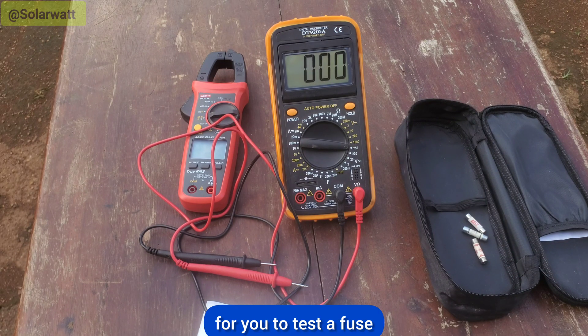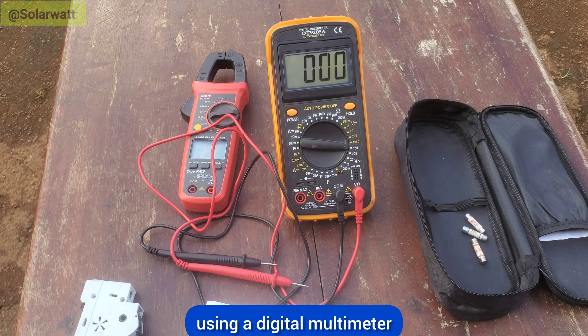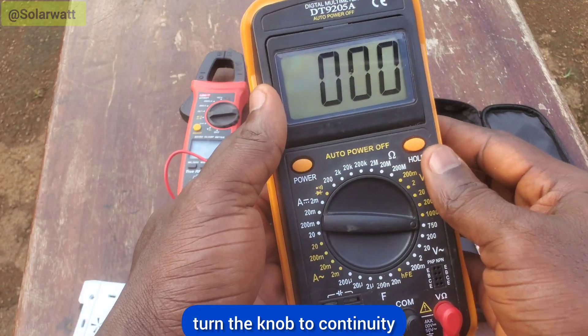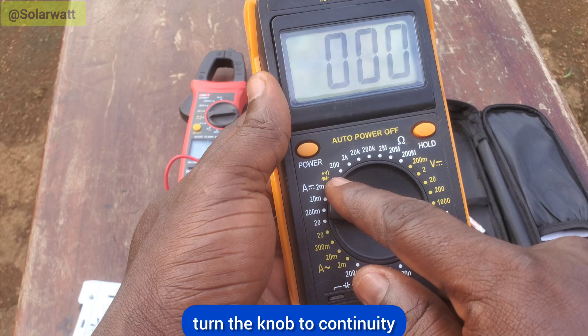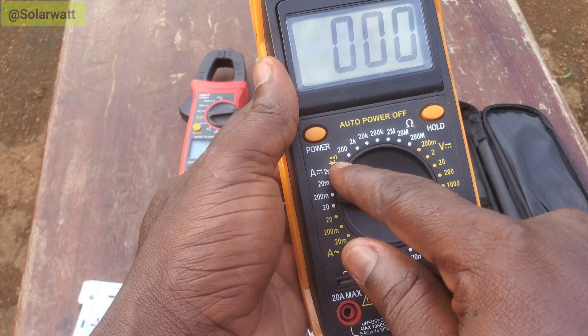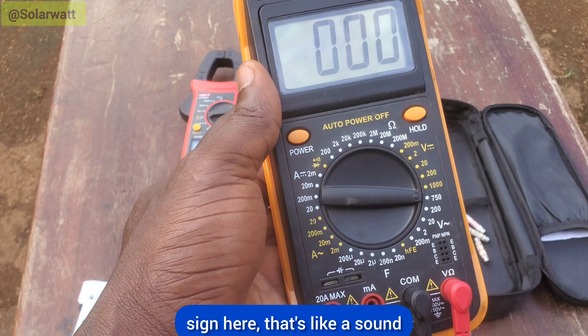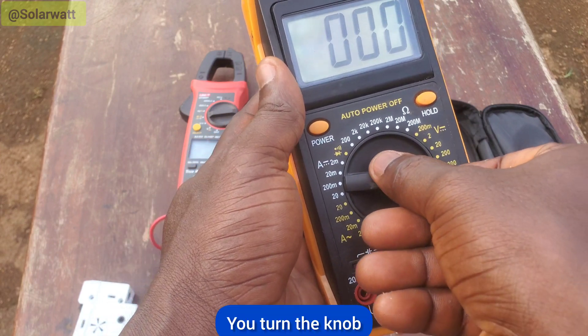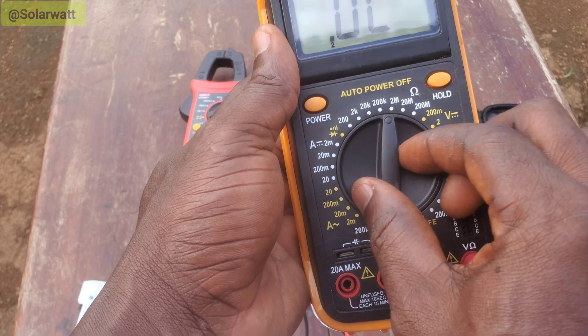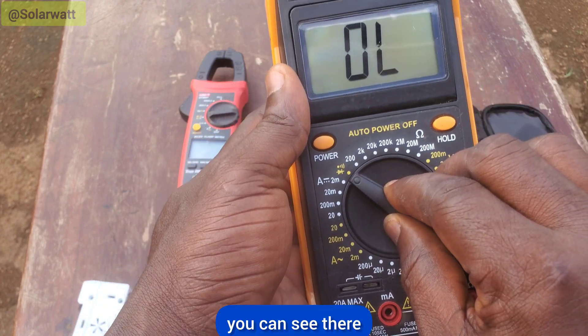To test a fuse using a digital multimeter, you have to set the meter knob to continuity. This is the continuity sign where you have these diodes — this sign has a sound. Turn the knob in this direction, turn it to here.